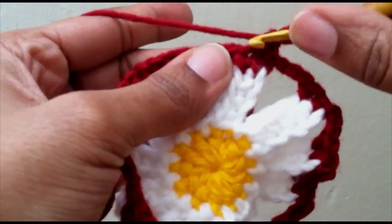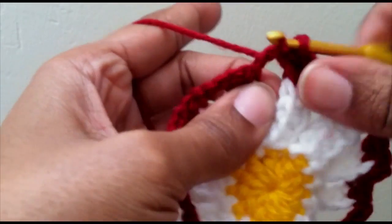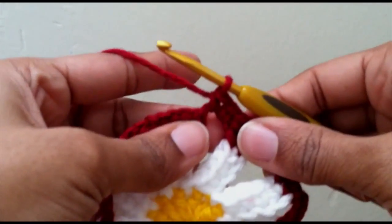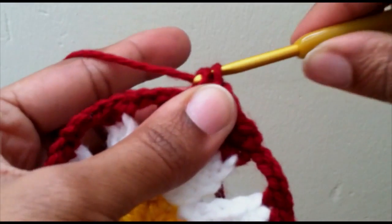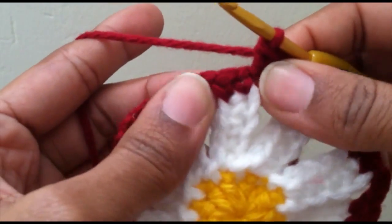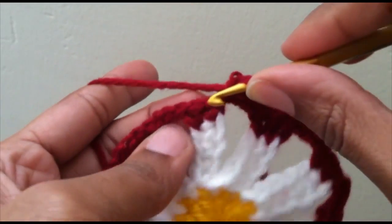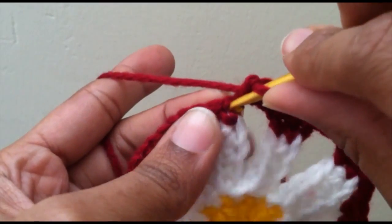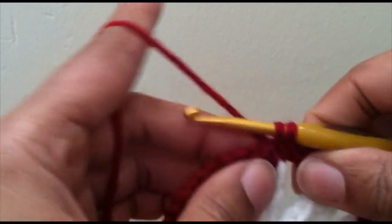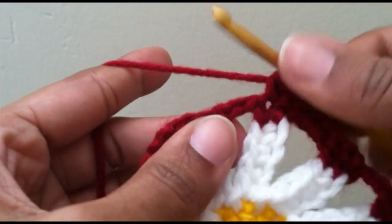Now we're going to chain up one and put one single crochet into the same stitch, one single crochet into the next stitch, and then with the chain three, you want to do three single crochets around that chain of three — one, two, three. It might be hard to tell where the first and second stitch are; the first stitch is actually here, not here, and the next stitch is kind of on the corner.